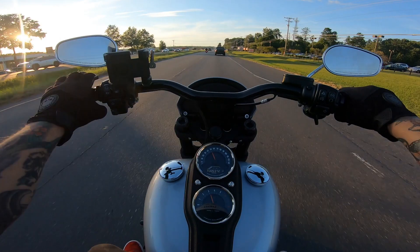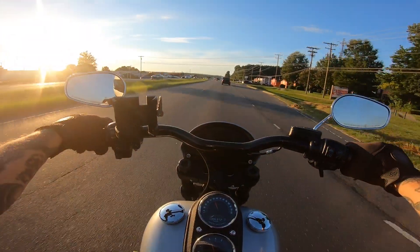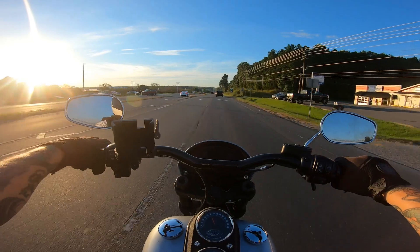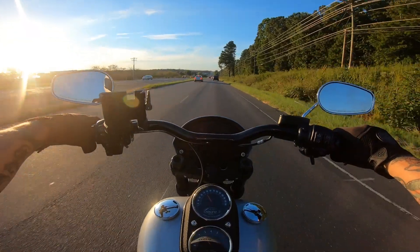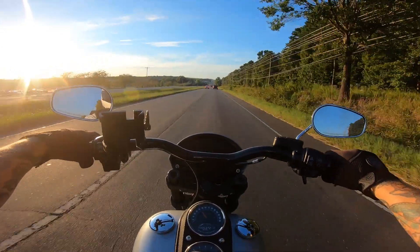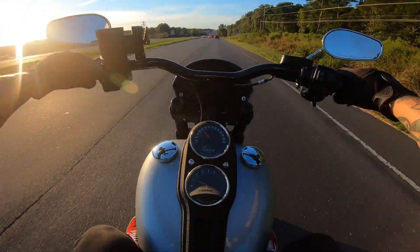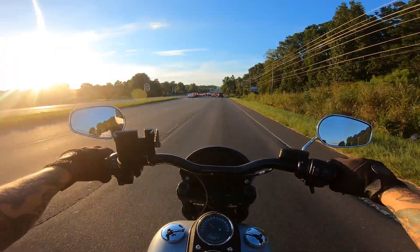Oh, I didn't even realize it has a digital gauge there with the analog. It's pretty quick, man. This is pretty quick. I made another rookie mistake — I forgot to button my helmet again. Damn it. This is pretty clean, though. This feels good. Very responsive throttle.